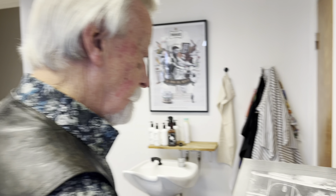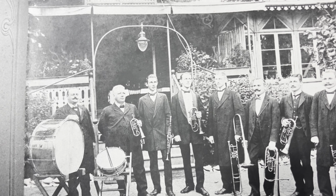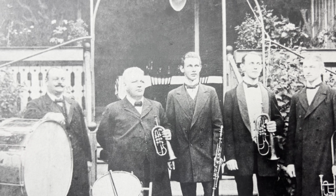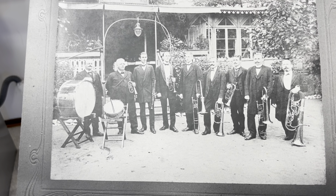Fältskär var alltså en militär titel, och företrädesvis var det frisörer som besatte de här tjänsterna. En av dem var min förebild - Barberare Persson. Han hade fått utbildning som fältskär vid regimentet i Ystad och var känd för att kunna dra ut tänder, även i svåra fall, smärtfritt. Den militära titeln fältskär avskaffades 1859.